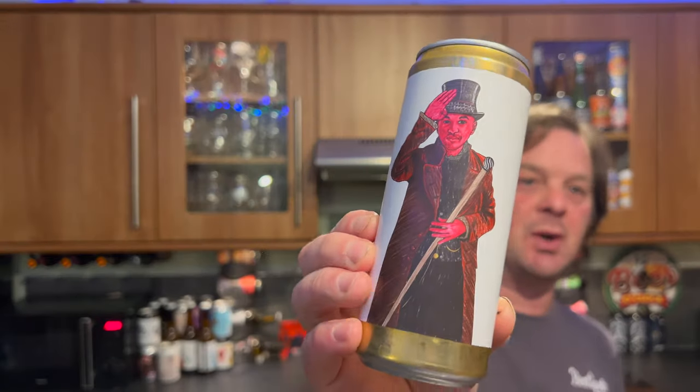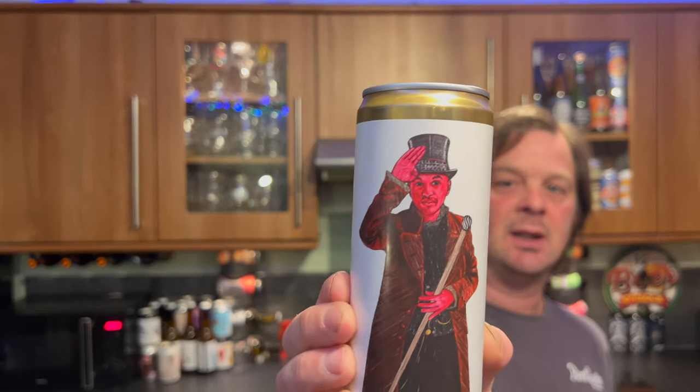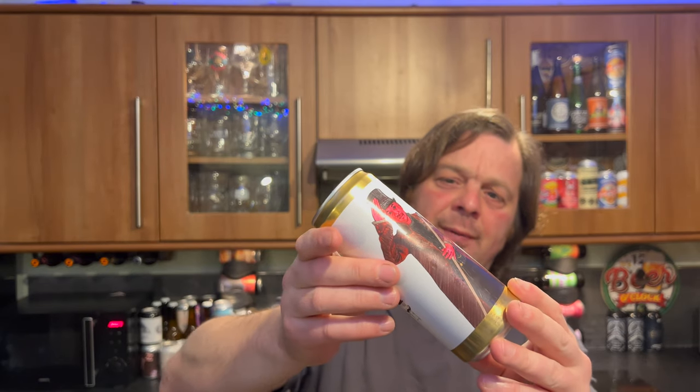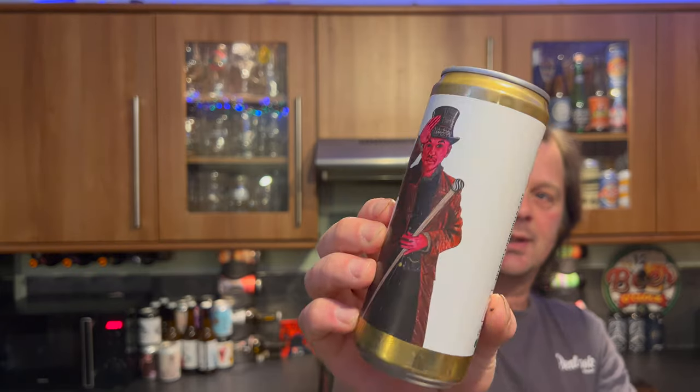It's beer o'clock on Real Ale Craft Beer. We've got another beer from Brewski Brewery and it's a collaboration again with Omni Polo — both Swedish breweries. Great Swedish breweries. Massive fan of Brewski. I've had some really decent beers from Omni Polo as well. This is a 313ml can of Strawberry Fluff Forever Gozer at 6% ABV.